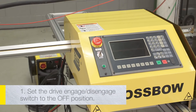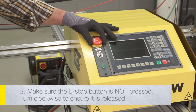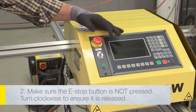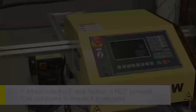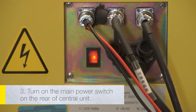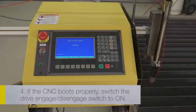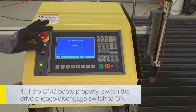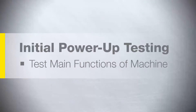Set the drive-in gauge disengage switch to the off position. Make sure the E-stop button is not pressed — turn clockwise to ensure it is released. Turn on the main power switch on the rear of the central unit. If the CNC boots properly, switch the drive-in gauge disengage switch to the on position. Test the main functions of the machine.